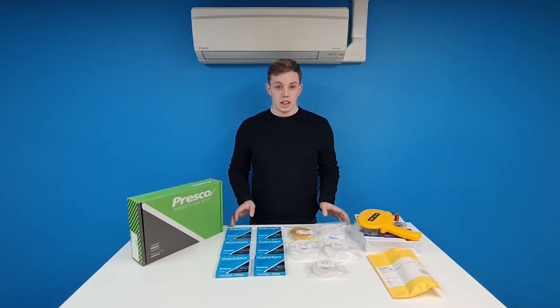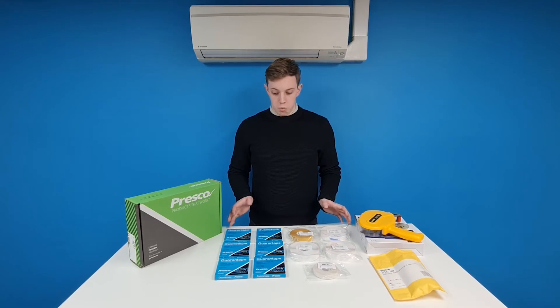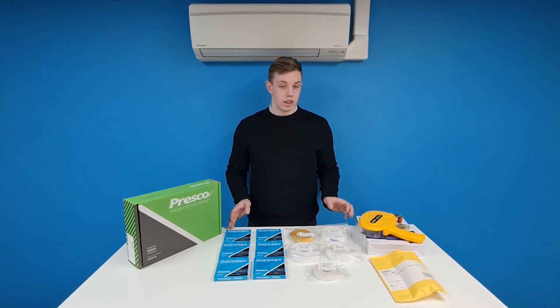What we have here is our ATG starter kit — this is the only all-in-one ATG kit on the market. It comes with one of each of the tapes available for the ATG guns, as well as the gun itself.